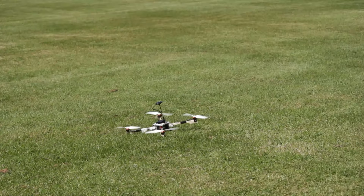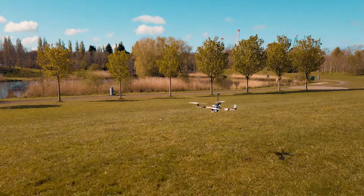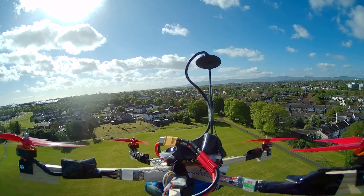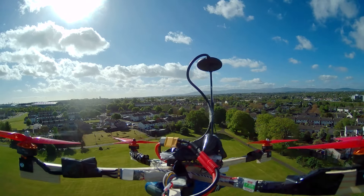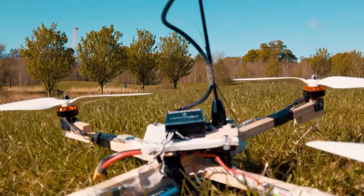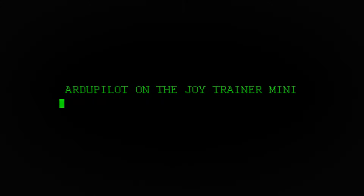A bit of history about ArduPilot: it is the pioneer in open source drone software. The project began on Arduino hardware, hence the start of its name with 'Ardu.' Now it's one of the most important open autopilot software platforms for UAVs. It not only works for flying vehicles like multirotors and fixed wing planes, but also with land rovers, boats, and even submarines. Bear in mind that ArduPilot is made for autonomous or assisted flight — not a great option for FPV racing.